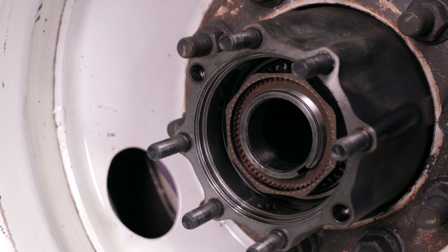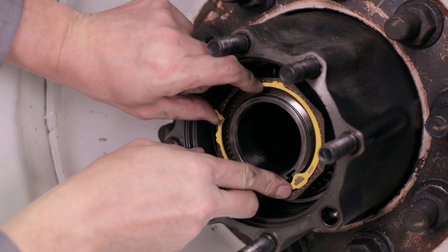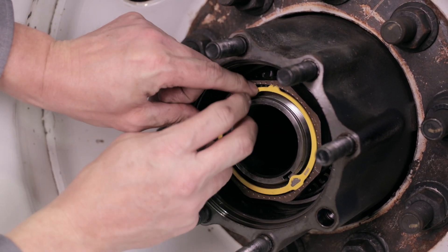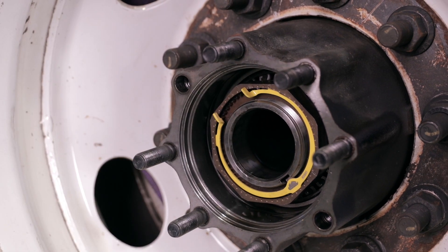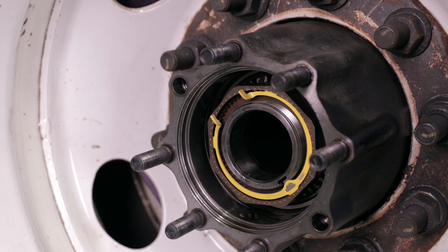To hold the bearing setting in place, install the EasyView center tab of the retainer ring while engaging the key in the keyway. Then install the other two EasyView tabs. Always make sure to inspect the final assembly, ensuring all three EasyView tabs and locking teeth are fully seated in the nut.